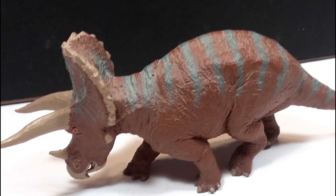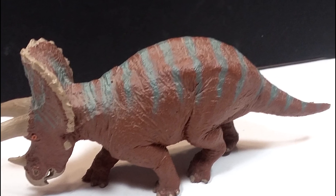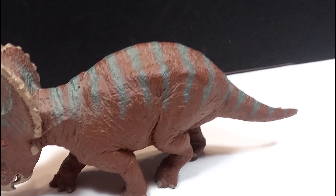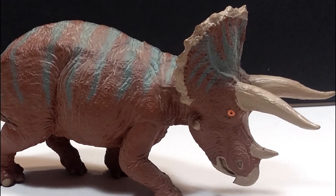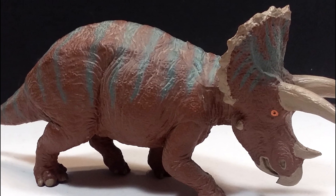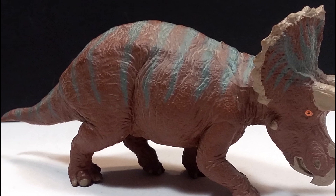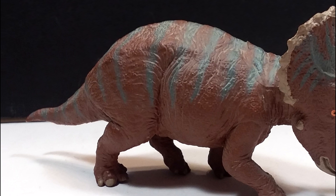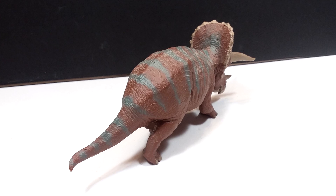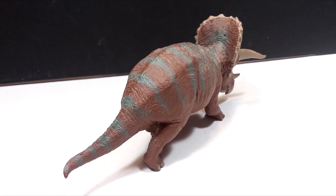A lot of the newer ones have a thicker paint that doesn't look quite as realistic, whereas on this one the blue stripes are quite nicely done — not overly thick, they look like they're part of the body color rather than paint on a figure. The overall application is a lot more natural and nicer than you see in a lot of the newer figures. The exception is the little horns that run along the frill, which are a little sloppily painted and the paint is added on a bit too thick, but other than that the paint application is quite nicely done.